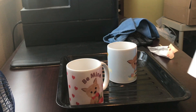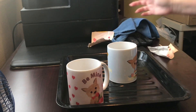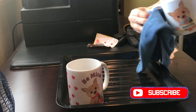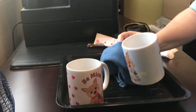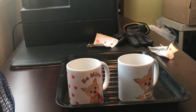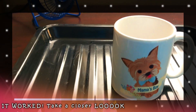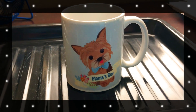I already tore this other one up, but this is the one I used the sublimation paper on, and this is the Hammer Mill copy paper. I'll have to inspect it up close and make sure, but this really looks like it worked. I honestly didn't think it was going to. I want you guys to see it up close — that is the Hammer Mill copy paper on a mug!